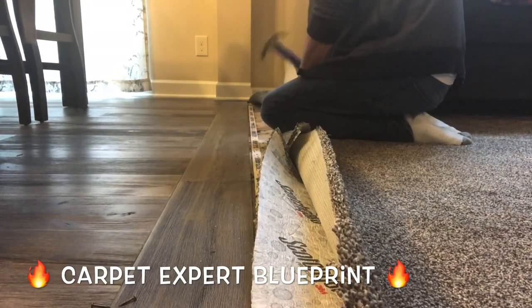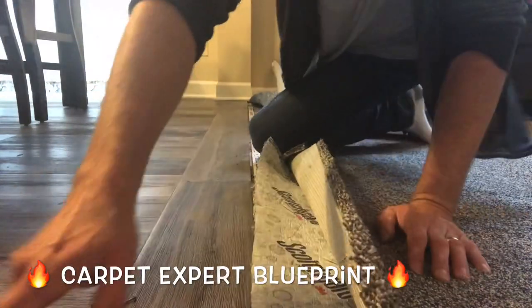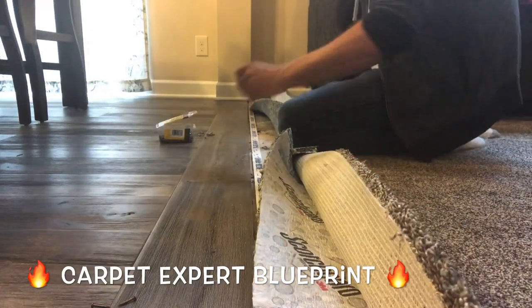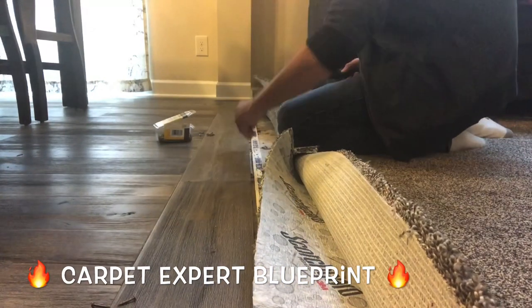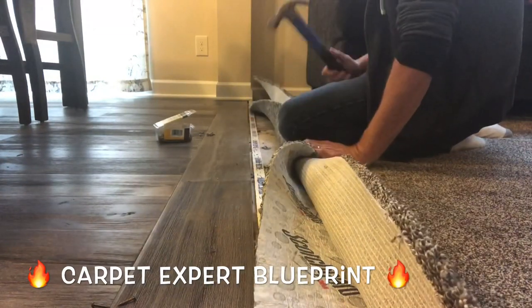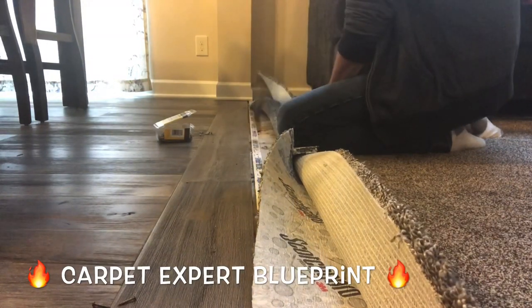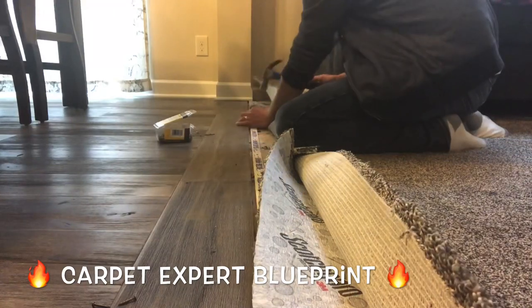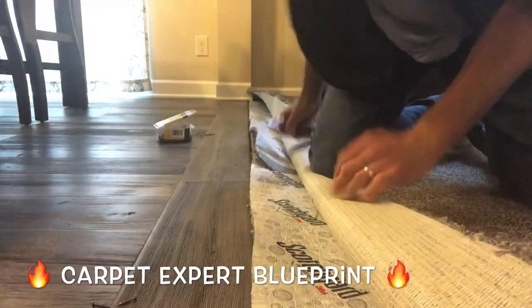Once those are set into the wood floor, get your sinker nails — anything above an inch and a quarter or an inch and a half — you're going to be in good shape. You want to really make sure this is down tight to the subfloor, because nothing is more aggravating than using a heavy duty stretcher and having so much pressure that it yanks the tack strip right out.